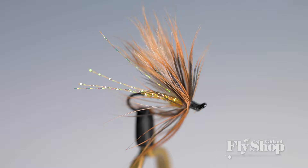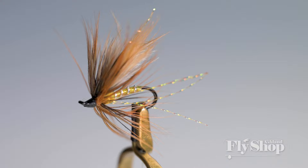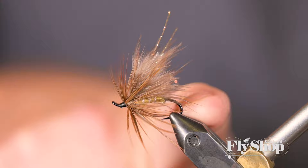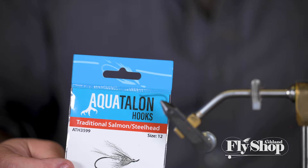Hey there everybody, Keith from the Ashland Fly Shop here. Got another little trout spey fly for you — a little soft hackle, really kind of an easy fly, not a lot of parts to it. A little bigger than your normal soft hackle for your single-hand rod, on a bigger, heavier hook to get it down a little bit. Really simple fly — I hope you like it, here we go. Our first step is obviously the hook.